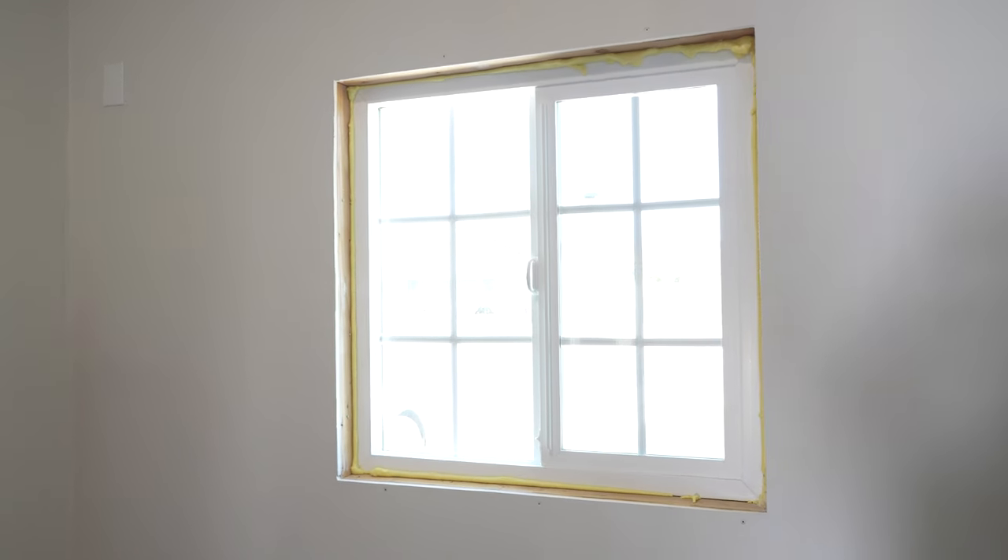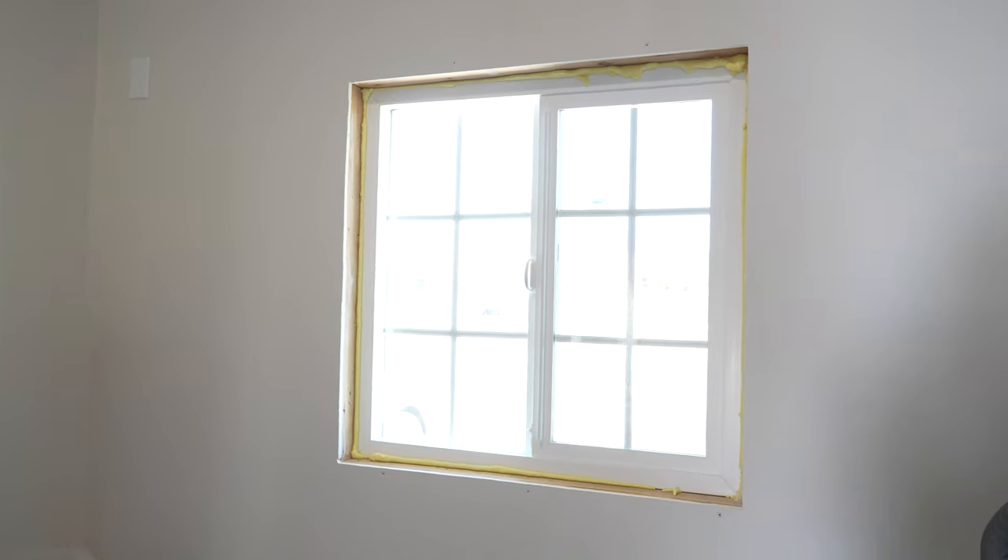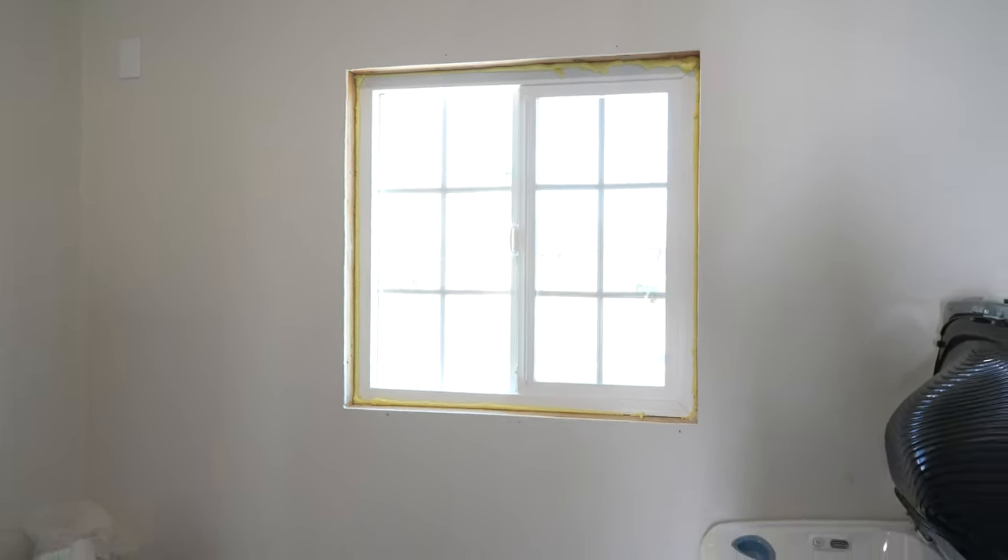The mudroom renovation is so close to being done. This window has been sitting unfinished for a bit, so let me show you how I went from this to this.